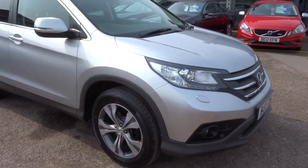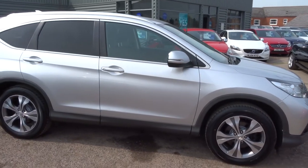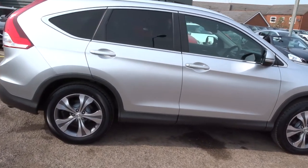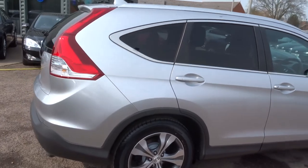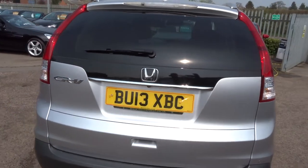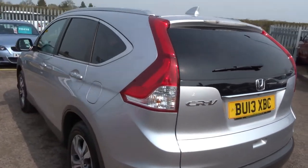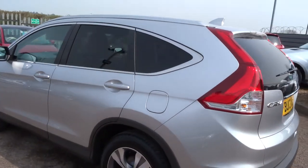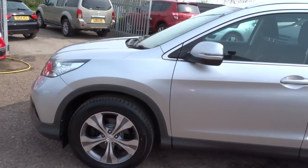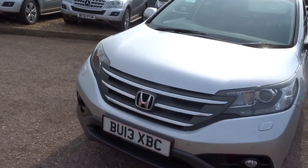The car is in silver with multi-spoke alloy wheels. Great condition — this is the new shape, the latest shape Honda CR-V. It's got the new back on it. The car looks lovely. Absolutely first class, lovely wheels. Definitely one of the most reliable cars we sell. I can honestly say, hand on heart, these cars are bullet proof.